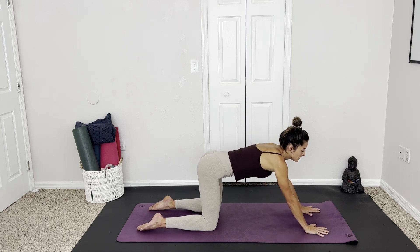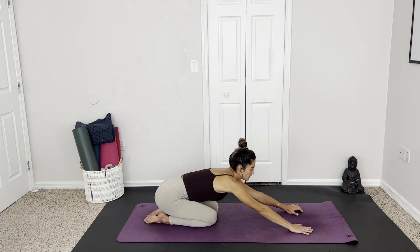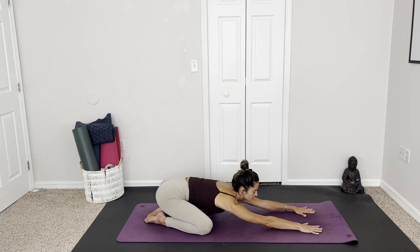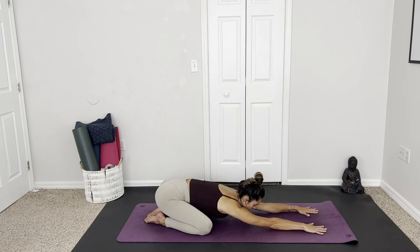Walking the hands forward, sending the hips back, coming into child's pose. We have an option here to keep the knees together — this gives you a better stretch in the lower back. Or we can widen the knees a little bit, keeping the big toes together, melting the chest down, maybe opening up through the hips as well. Finding length in the spine, stretching it all out. Reversing the compression that usually accompanies issues with the sciatic nerve. Deep breaths here — exhale, release tension.